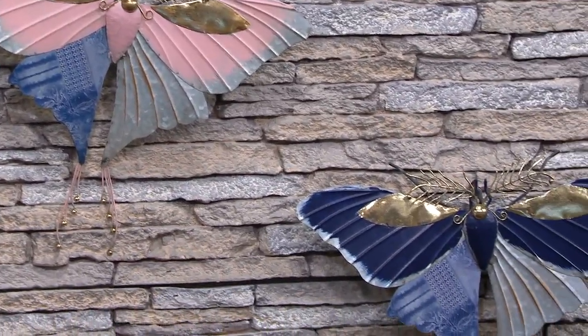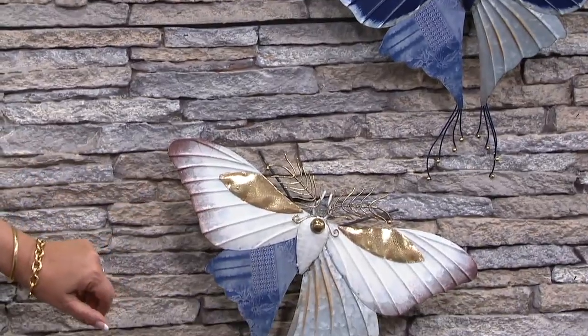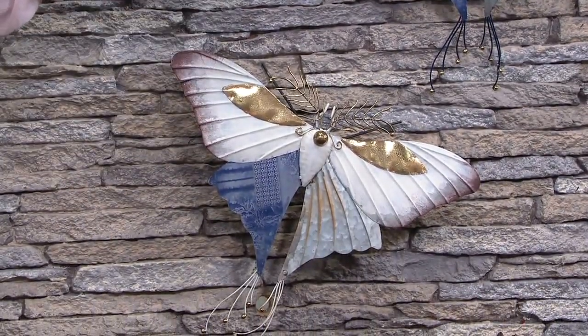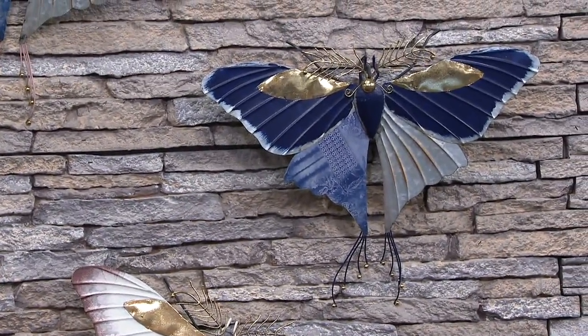We'll float down to what we're calling the white — where the pink had pink, the white will now have white, and everything else will remain the same. Then we'll push right over to what we're calling the purple, which is almost like a navy purple.